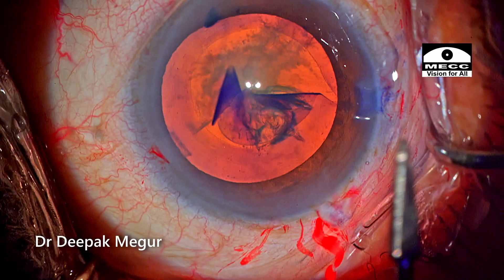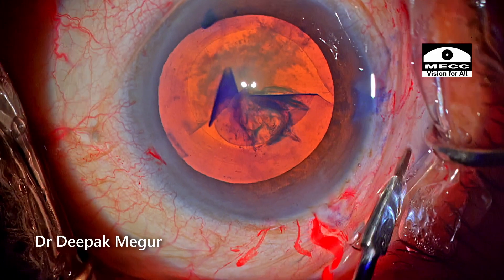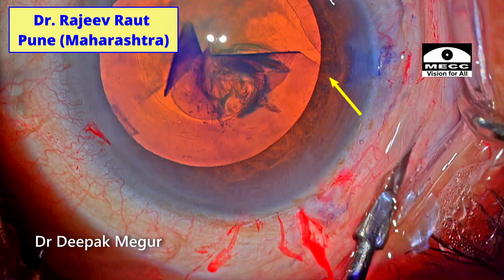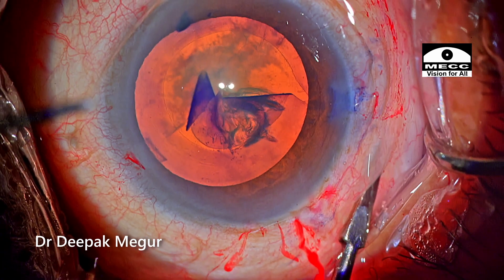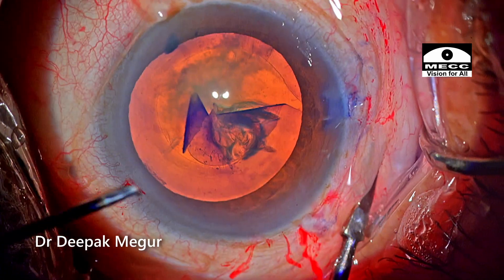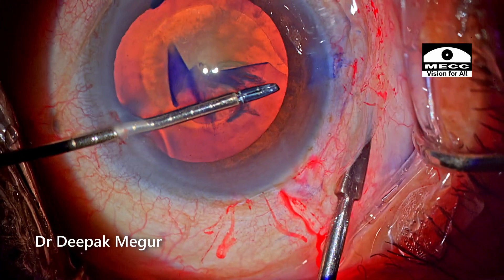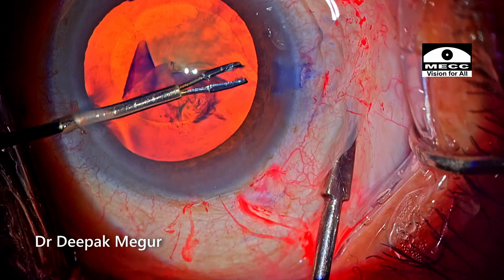I learned this technique through one of the social media discussions. Dr. Rajiv Raut from Pune had proposed this technique — that's what he uses. The idea is to depress the sclera so that the zonules are relaxed at that area, and the pulling in of the capsule can be done much more effortlessly.